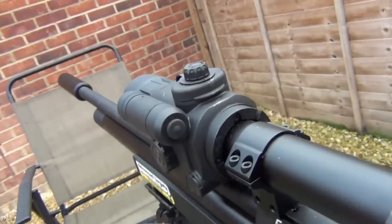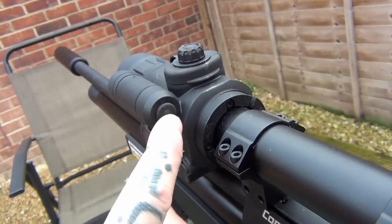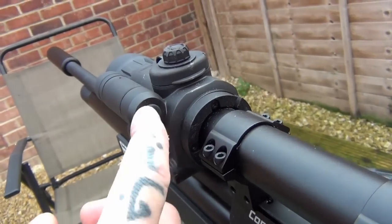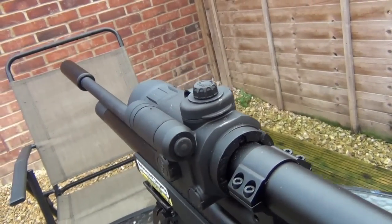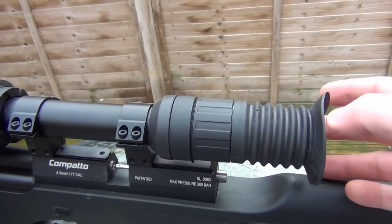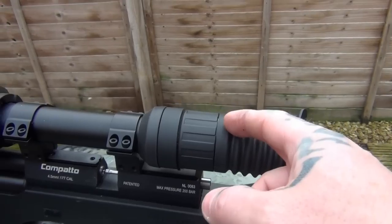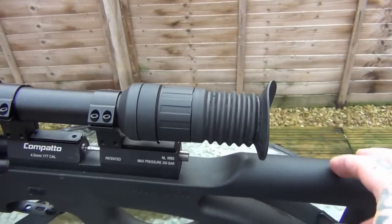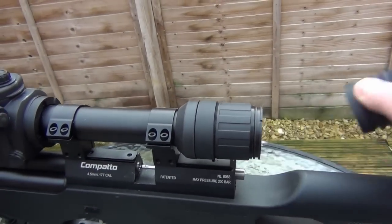To turn on the unit, you press once on here and then again for the IR for the first intensity, again for the second, and again for the third. Then press and hold it and it turns the unit off. At the back you can see it comes with a rubber eyepiece. I personally take that off most of the time because I find I get a better picture — it feels more comfortable on this rifle without it. To take it off, you just pull it off like that.